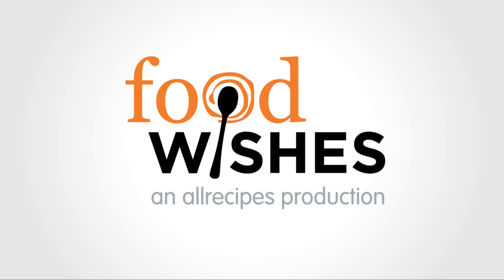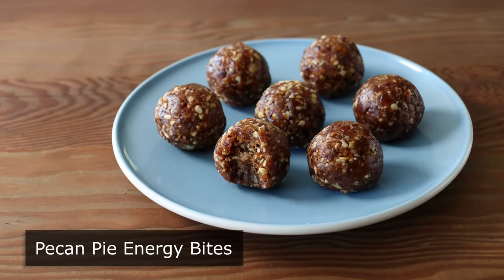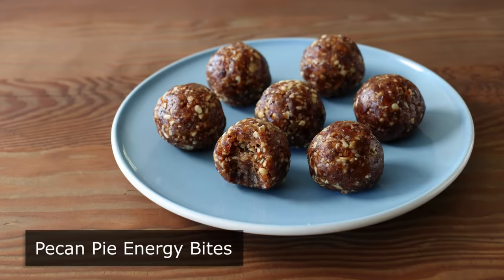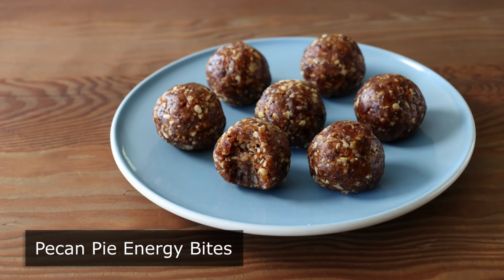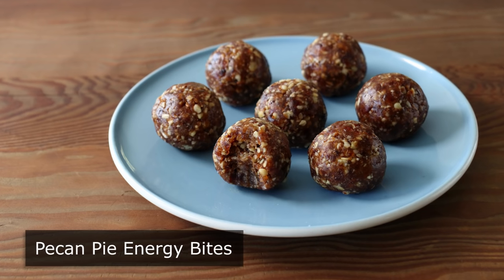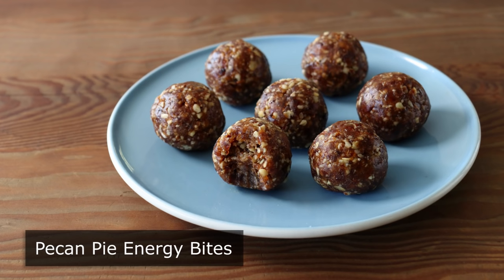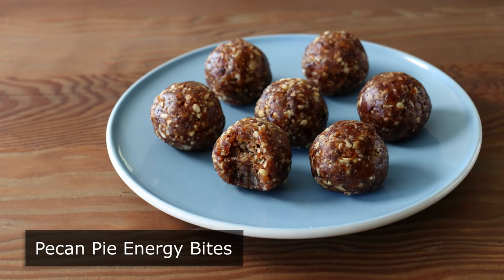Hello, this is Chef John from FoodWishes.com with Pecan Pie Energy Bites. That's right, are you looking for an easy-to-make, delicious bite to give you a little boost of energy? Well then, this ball has it all.